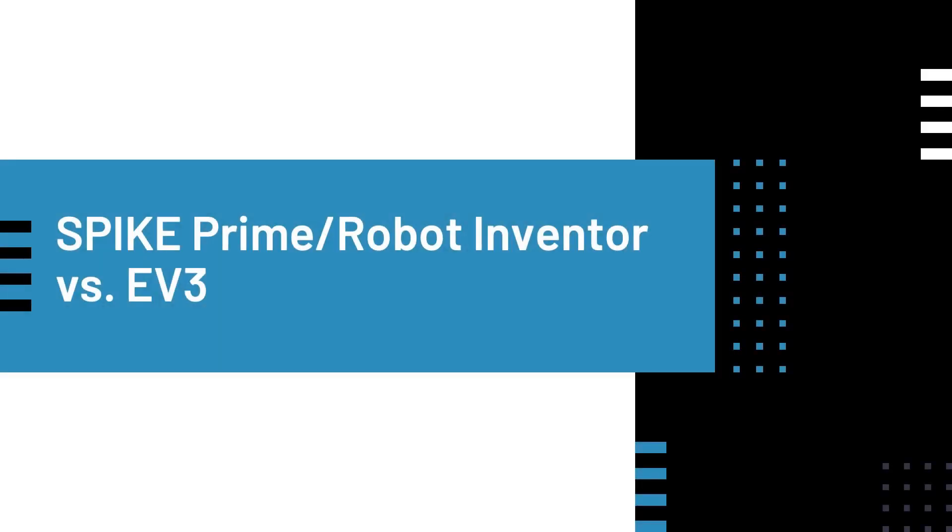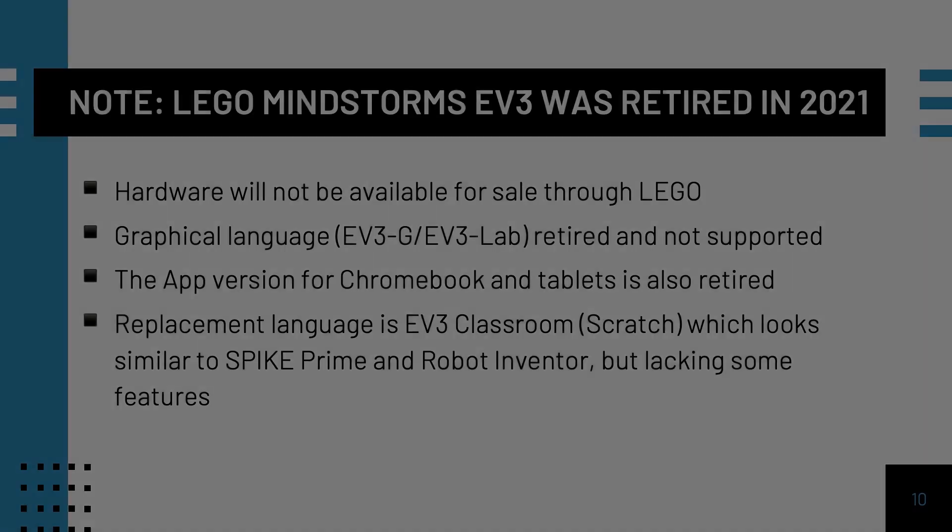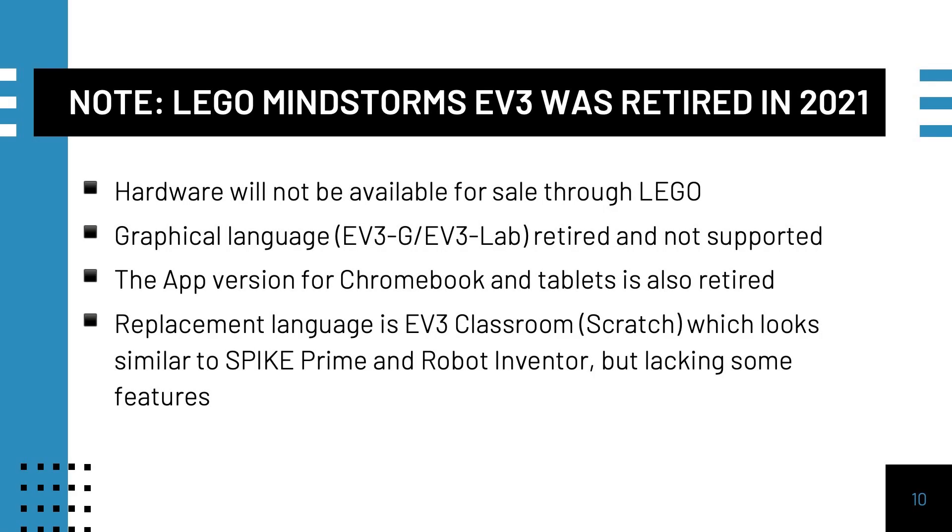Now let us compare the Spike Prime and Robot Inventor with EV3. Many teams who own an EV3 have been asking if they should switch to the new platforms. It is important to note that the EV3 is officially retired. This means you will not be able to purchase it from LEGO or First, and it will get harder to get replacement parts. In addition, the original graphical language known as EV3G and EV3LAB has been retired. Unless you are running an old operating system, it will no longer work on a Mac. The old software is available for download on the Retired Products page on LEGO Education, but the app version has been removed from the app stores.